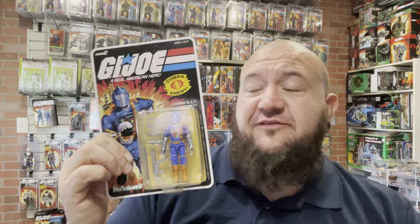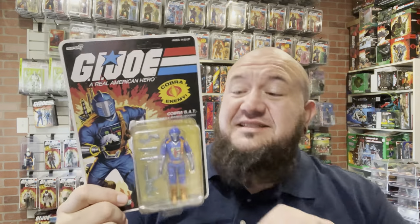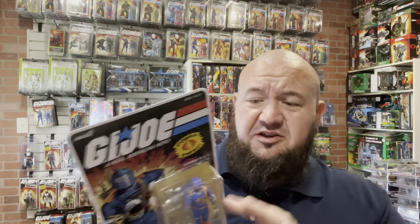Thanks for tuning in to the Island Viper! We're going to open one of the Super 7 O-Ring Reaction Plus figures today. This is the Battle Android Trooper, the comic version. It's the first one I'm going to open because it's a BAT and they look awesome. So let's get to it, and I have a new product that I want to show you guys.